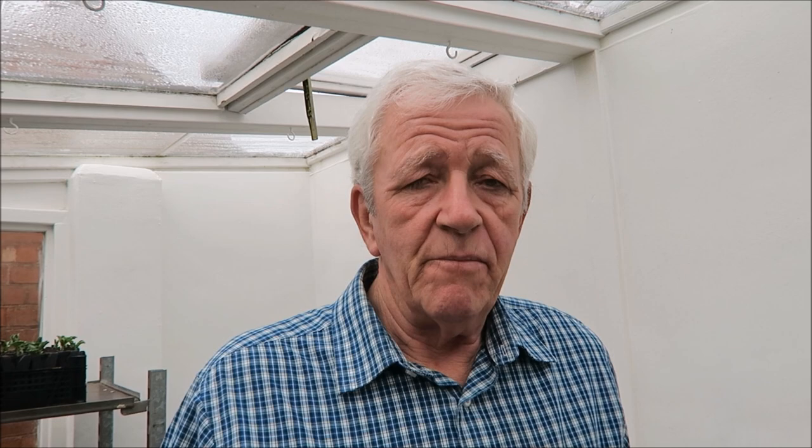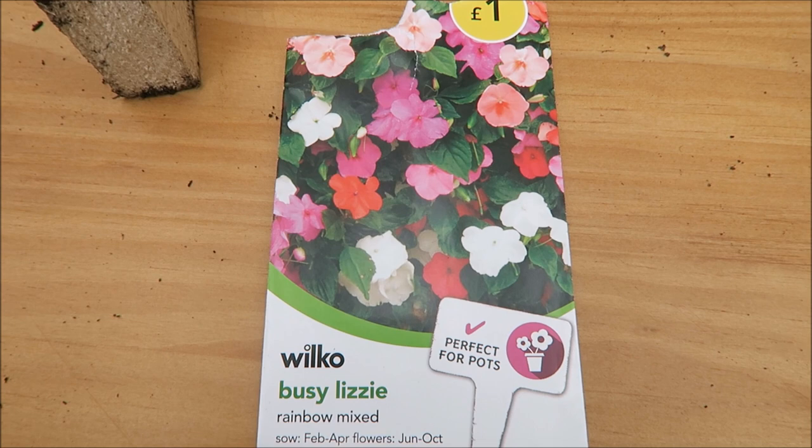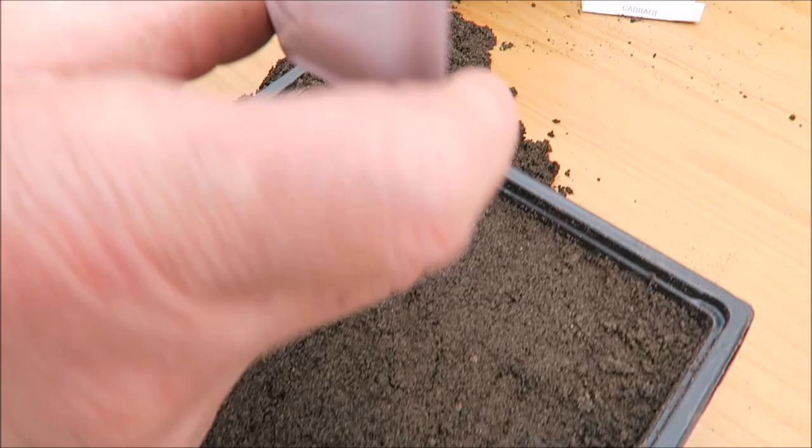Another thing I'm going to pop in are some Busy Lizzies — Impatiens. I got this at Wilco for a pound, so I thought I'd put them in and try. I usually just buy the young plants, but we'll try it this way. They grow quite easily. To germinate them, I will take them in the house because they need a little bit more heat than these vegetable plants. Okay, so let's get them in — Busy Lizzies, a pound from Wilco.